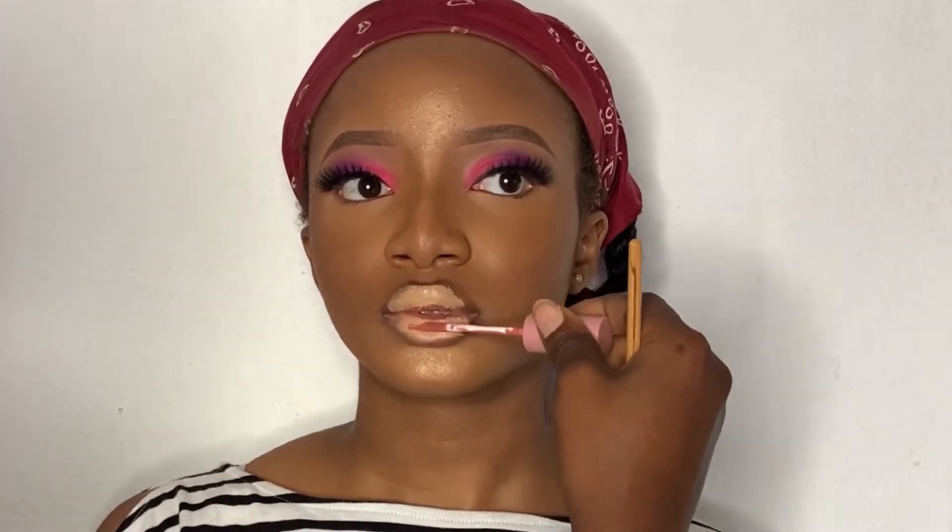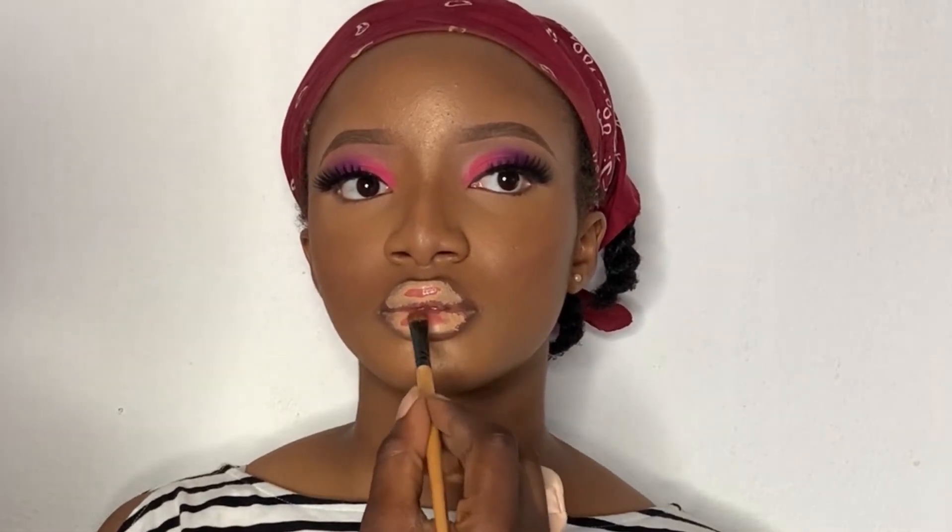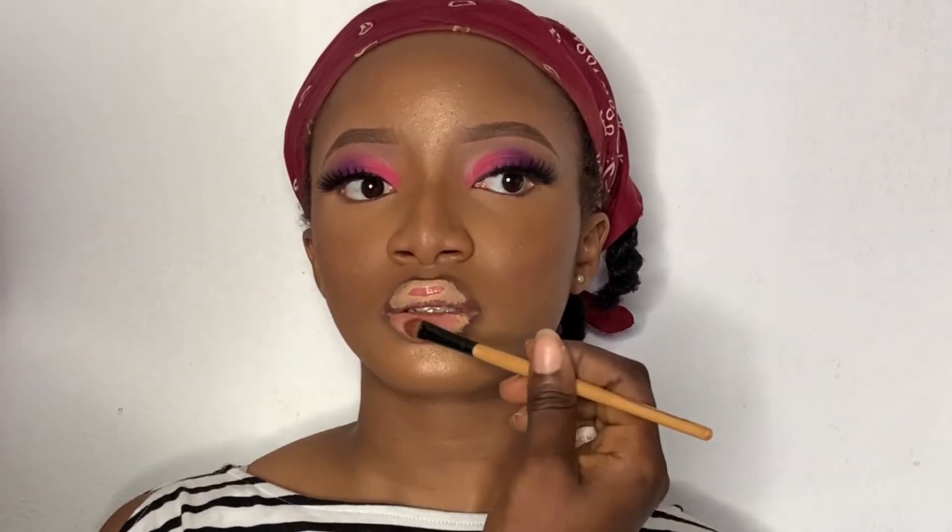Now I'm going in with a nude pink lipstick — it's pinkish but in a nude sense. With that concealer on there, the concealer is going to diffuse it; it's not going to be this light anymore because the concealer is going to diffuse it. So I'm just going to do that and blend it well.